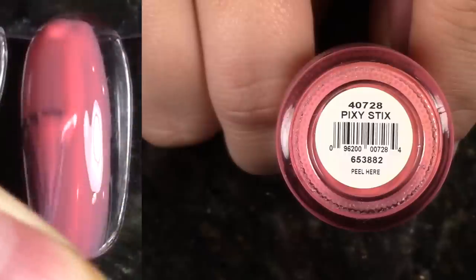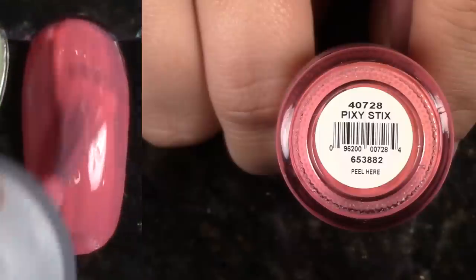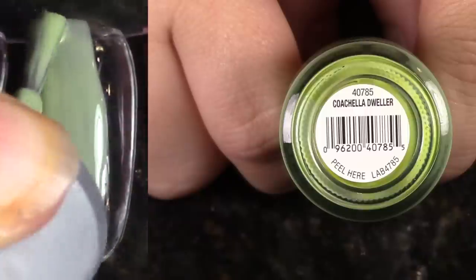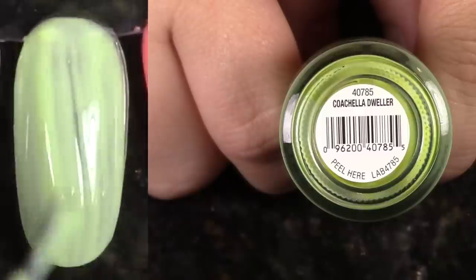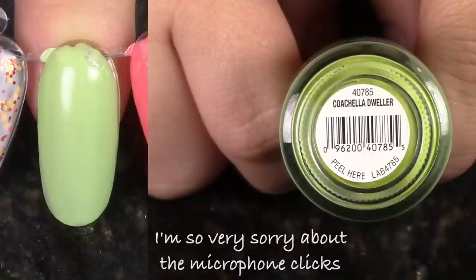We're gonna be making fast decisions here, based off of how they swatch and how they look on my nail. This is Pixie Stix, and I think this one is really pretty. I like the finish of it. It's not completely opaque at two coats, but I'm gonna hold on to this one. Next, we have Coachella Dweller — an older polish. It's on the sheer side of green. I think I'm going to keep this one as well.